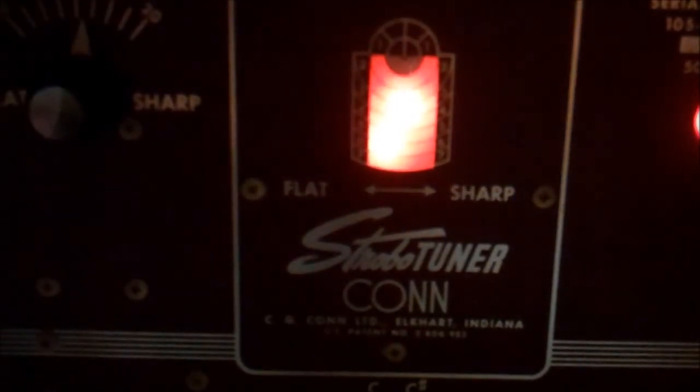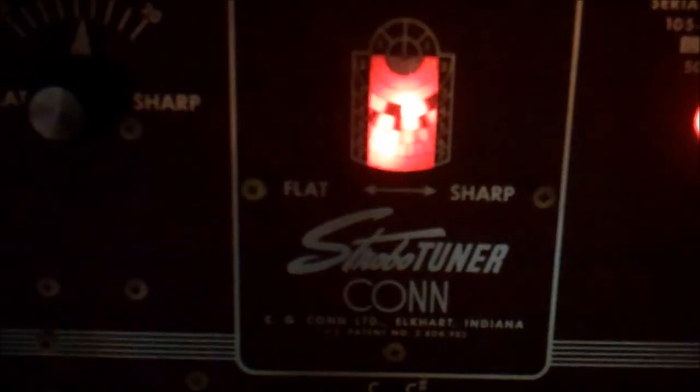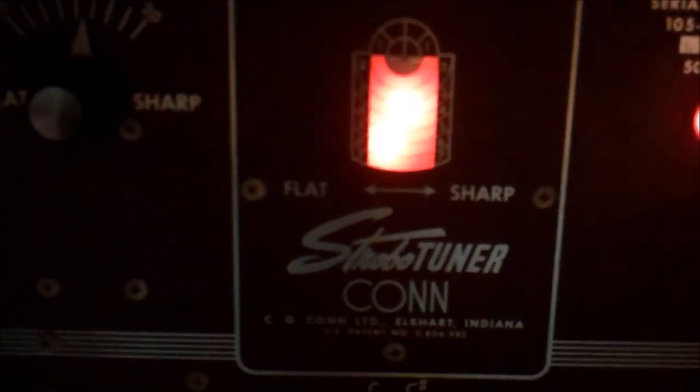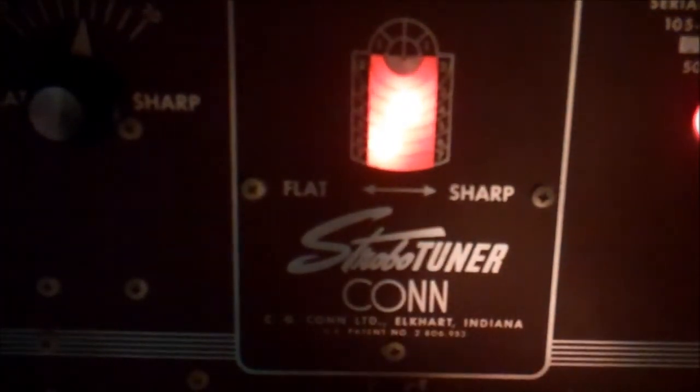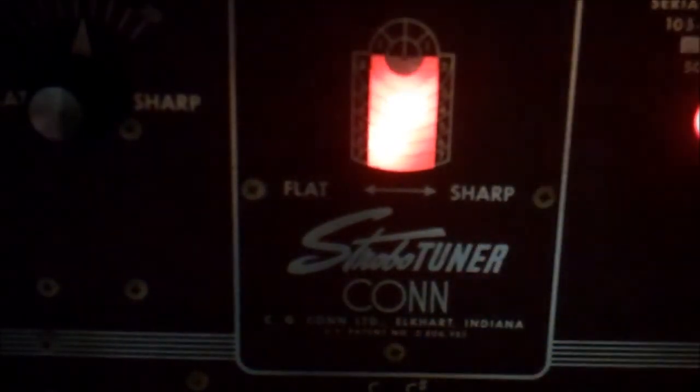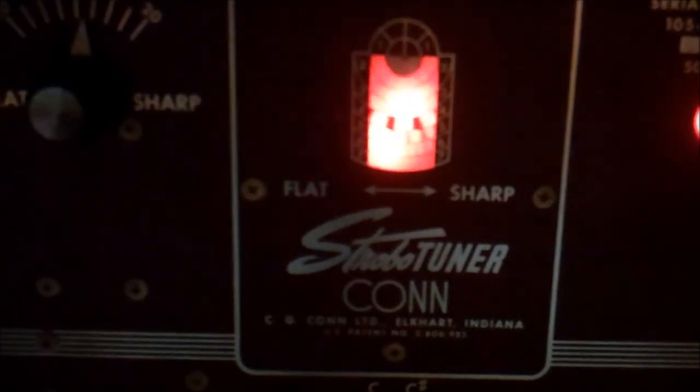Okay, so now the B string is good. There's our open. And our 12th fret. That looks good. So let's move on to G.